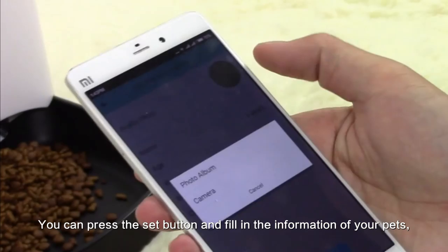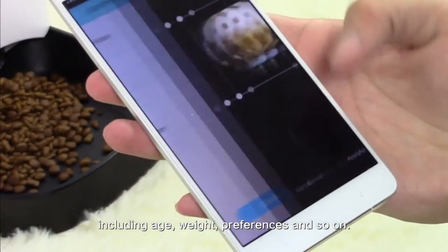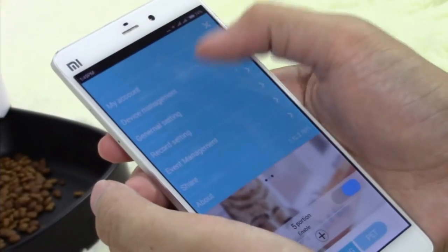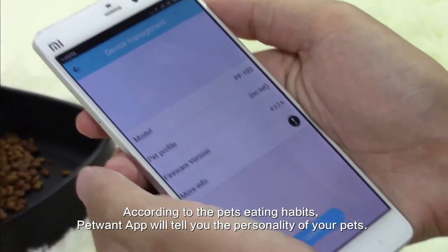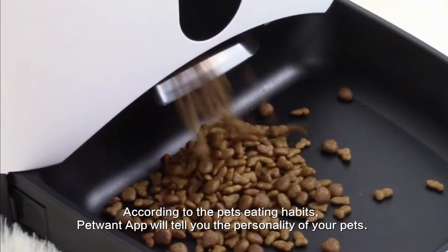You can press the set button and fill in the information about your pets, including age, weight, preference, and so on. According to your pet's eating habits, the PetWound app will analyze and tell you the personality of your pets.